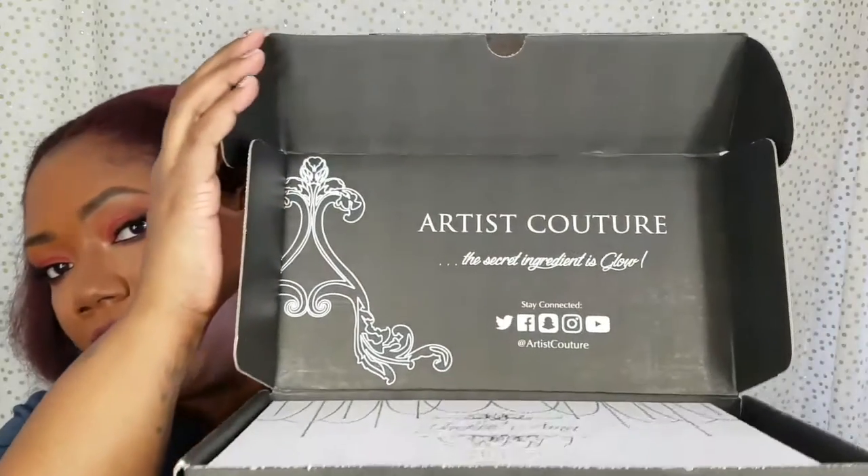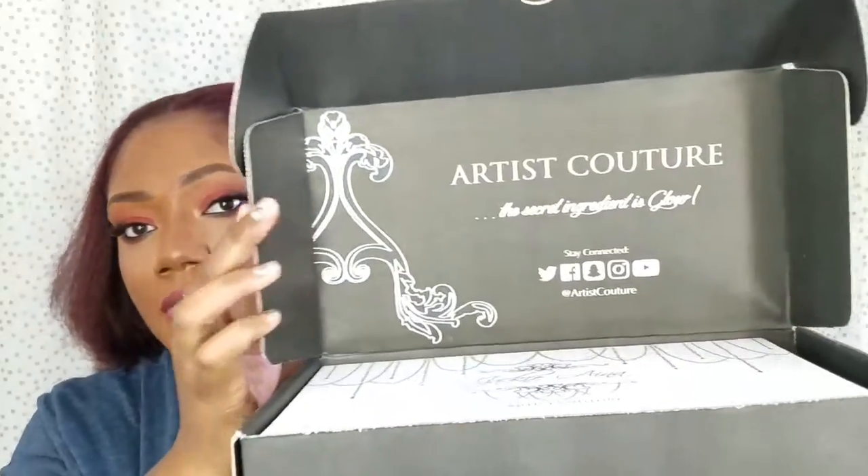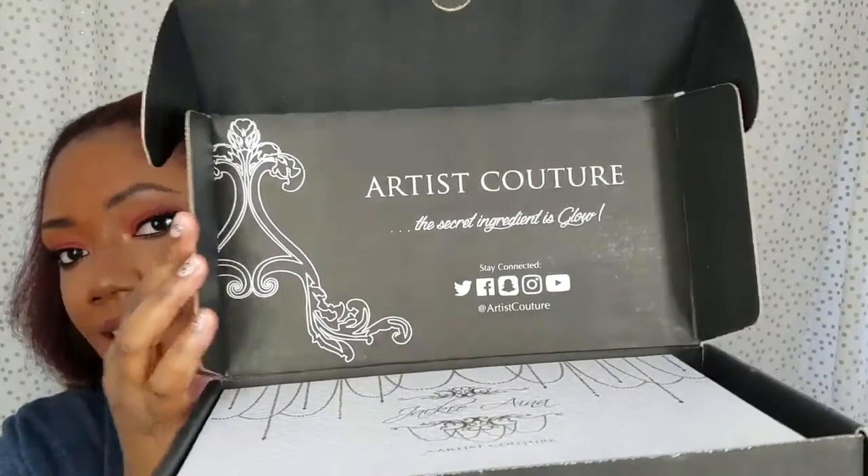I just wanted to support her collaboration. It came out — I believe it was in December — for the first initial release, but I wasn't able to get it then. So when they did the re-release I was like, I'm definitely going ahead and grabbing it. It came in this black box, and when you open it up that's what it looks like — Artist Couture — and it says 'The secret ingredient is glow,' with the different social media handles right there.